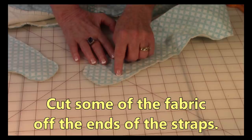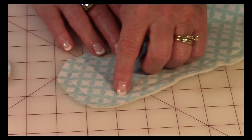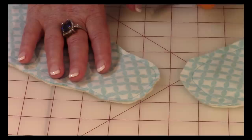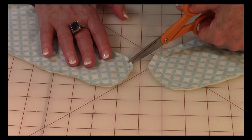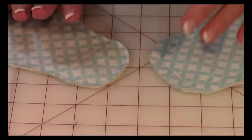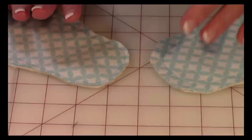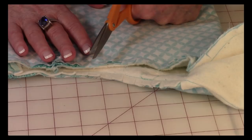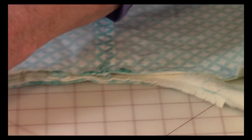Now at the ends of the straps you've got this half inch of fabric out here. Whenever you've got a small curved area, it works better if you cut some of this off — it's just going to make the edge lay flatter when you turn it right side out. Then before you turn it right side out, go ahead and do little snips — be careful not to cut through your stitch line. You've got all these snips around this curved edge, and you do that on both ends of the straps. Then on this part of the bag where it's curved, you want to snip also — on all curved sides you'll do that.